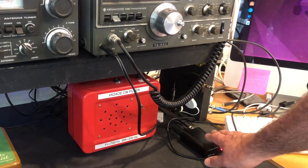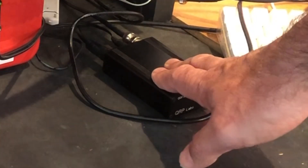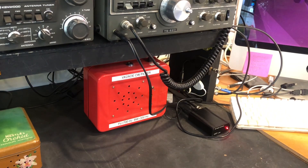My beautiful QDX Digimodes Transceiver from QRP Labs — I absolutely love it. Even though I'm able to operate FT8 on more bands now with the Hermes Lite 2, I'm still firing up this thing because I love it. I have more invested in it because I built it as a kit — I had to wind toroids and do a lot of work on it, so it means more to me as a result.